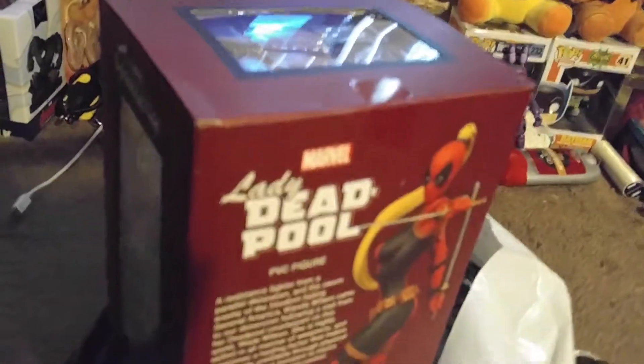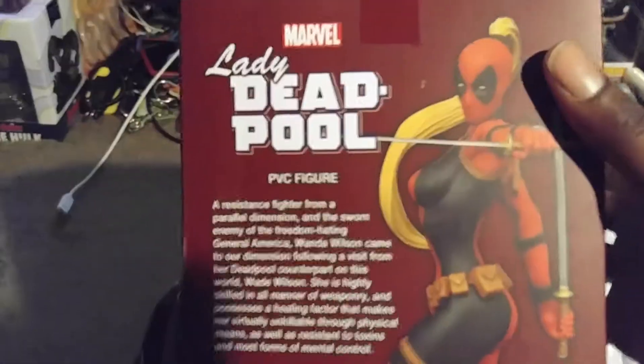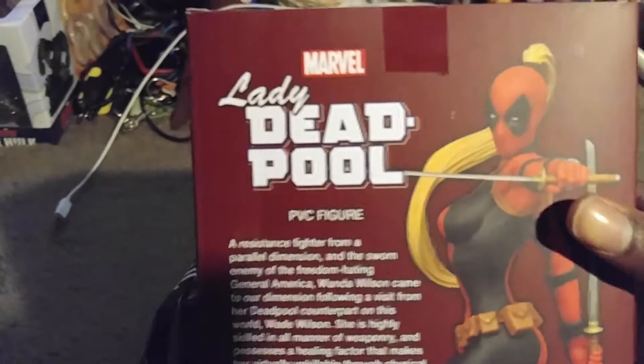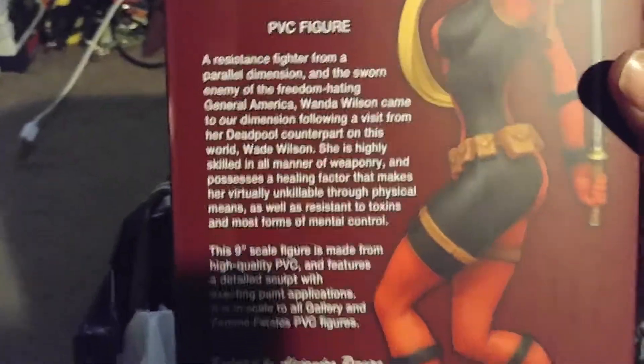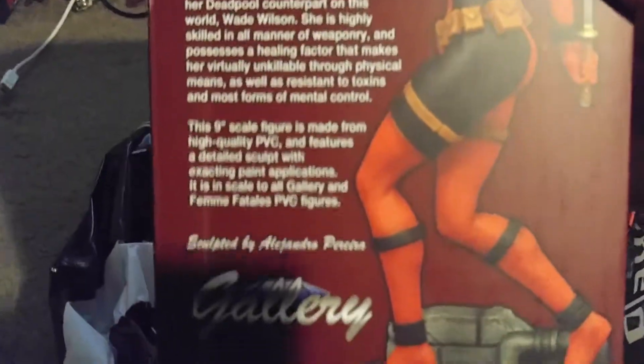But back to the unboxing of the Lady Deadpool. So that's the back — you already saw that. Focus. I'm starting from the bottom when I should start from the top. If you want to read that — well, nobody wants to read that. The sides are just clear. Opening now.